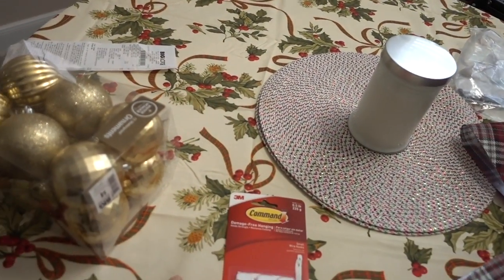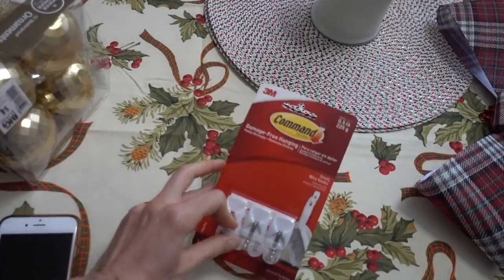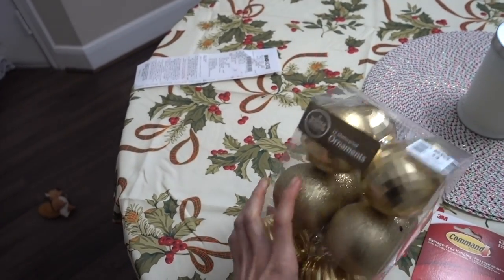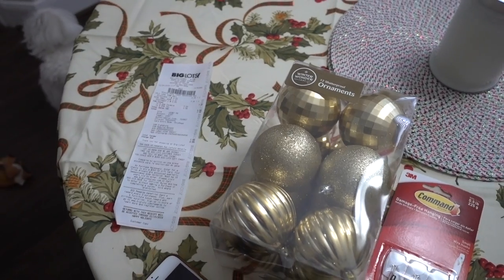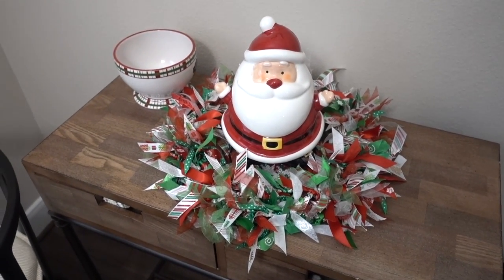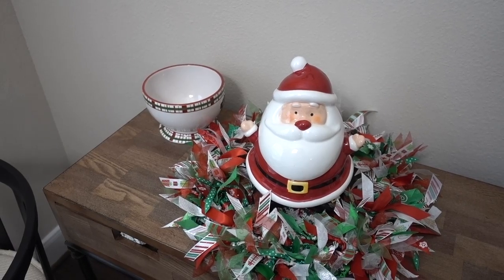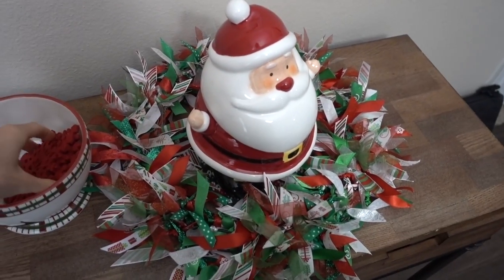From Big Lots I got some Command hooks for the IKEA coloring book frames I want to hang up, and these gold filler balls for the gaps in my tree. I kind of like the gold-and-white look — and this was about four dollars for all of these shatterproof ornaments, which is right what I wanted to spend. Also, the infamous ribbon wreath — this started as an affordable DIY project. We were going to get ribbon from the Dollar Tree, but each spool only covered so much territory. We went through like 20 spools of ribbon, but it looks cute!